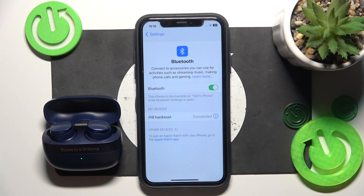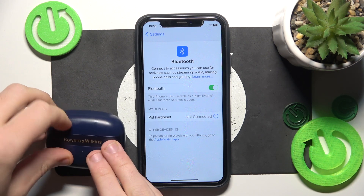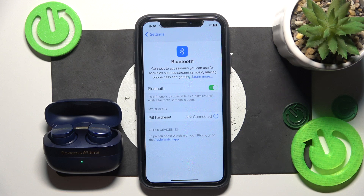Now click on your headphones to connect them. If it didn't help you, just close the charging case and then open it again. So we are connecting, we make a software reset.